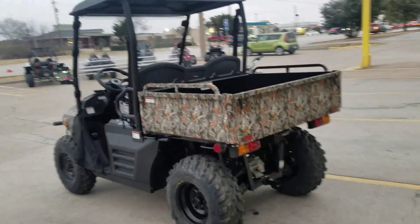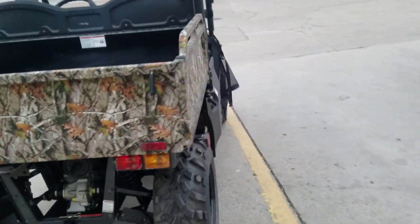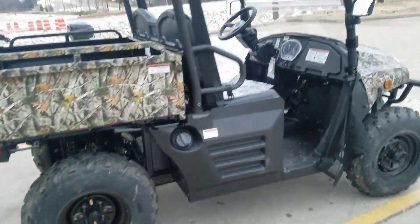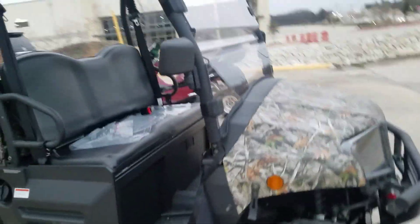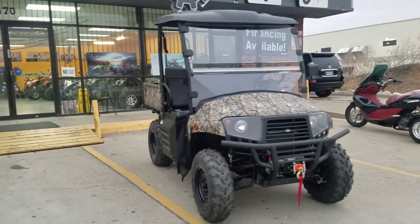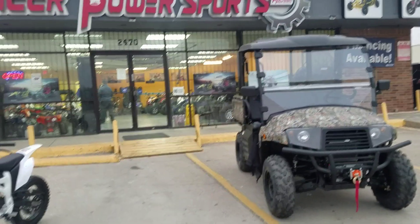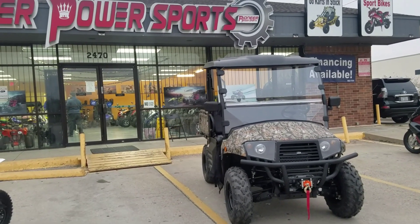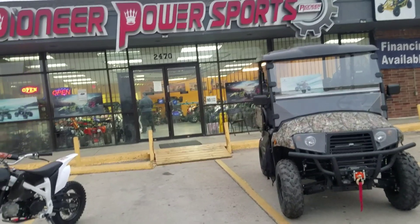With the dump bed, trailer hitch, and everything, this is what you need for your farm. It has reflectors on the sides and really solid off-road tires. If you have any questions about the UTV, just leave a comment and we'll get back to you. We offer a layaway plan — you can finance it, pay all cash or by card and take it the same day.